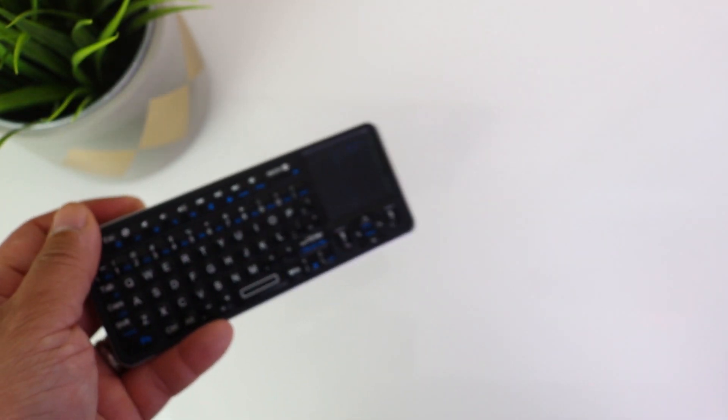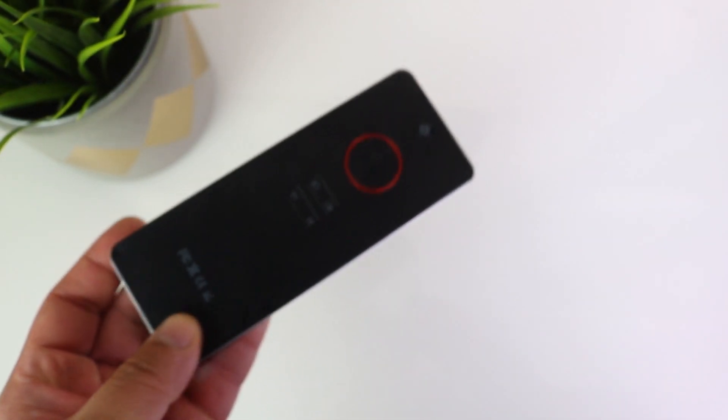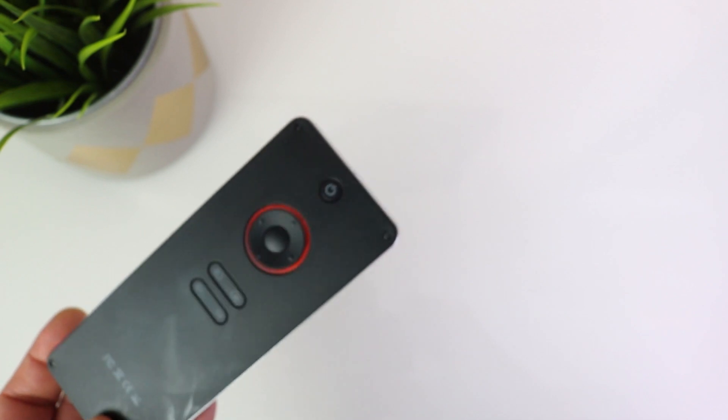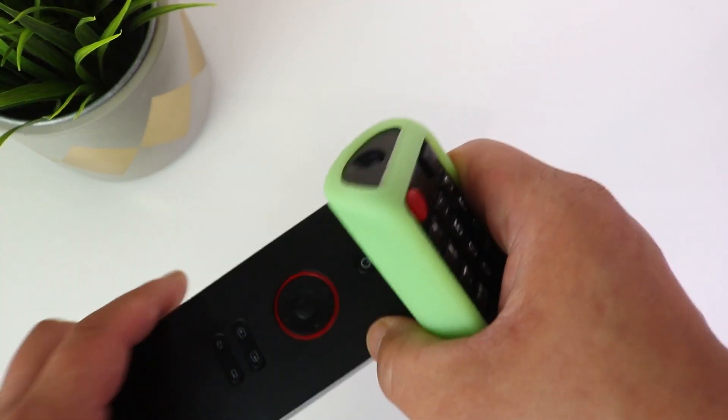So the REI i6 mini keyboard — you've got your wireless keyboard here, and then on the other side there are some buttons that you can program with your remote control. In this video I'm just going to show you how you do that. It's pretty straightforward.